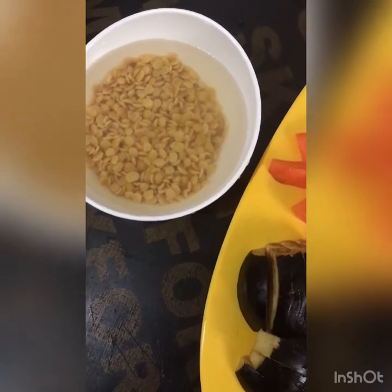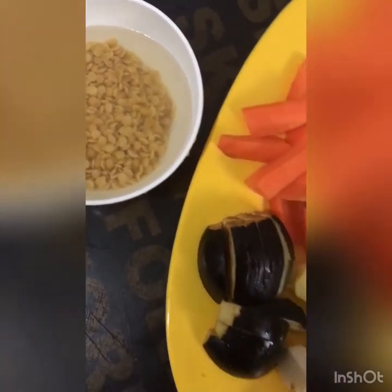For the ingredients, we need parip — about half a cup, and 2 cups of dal.